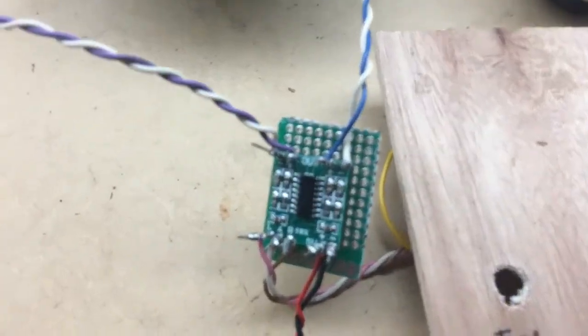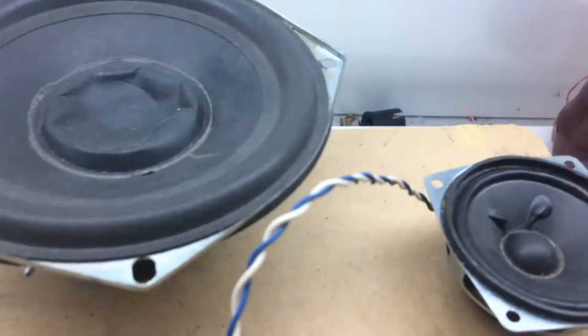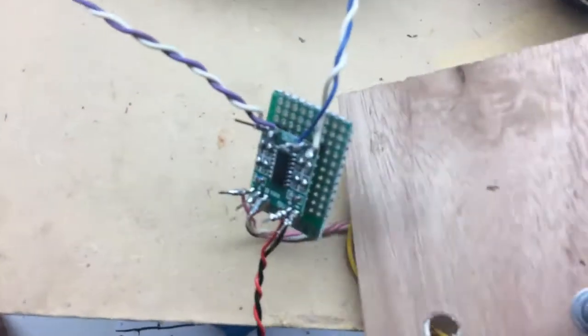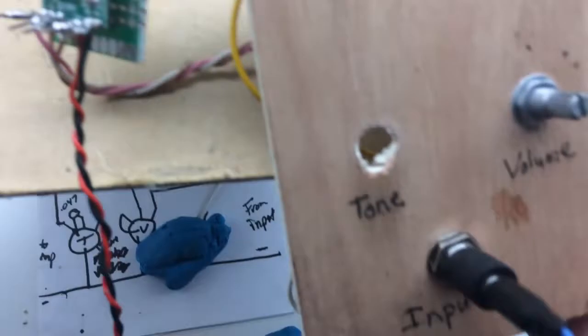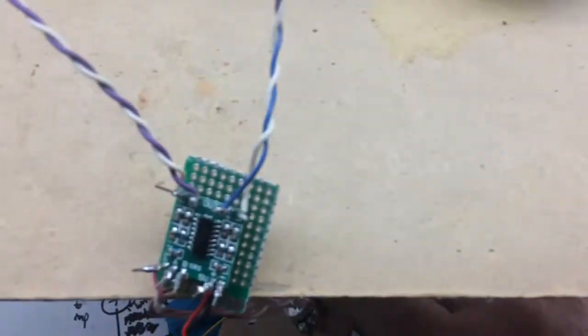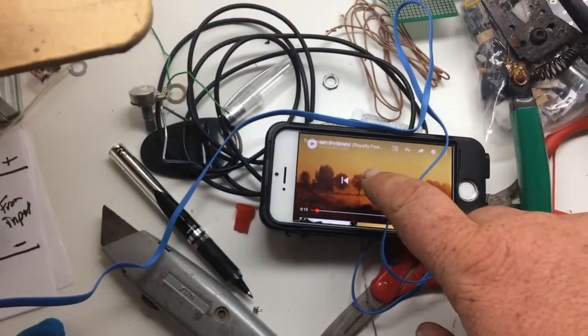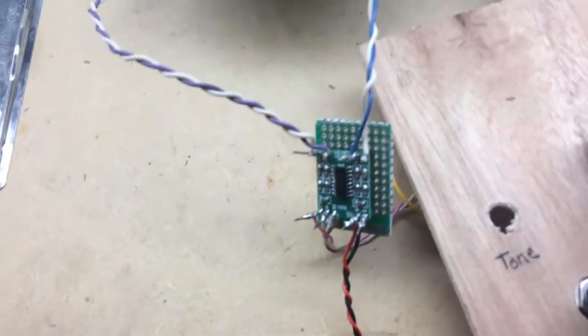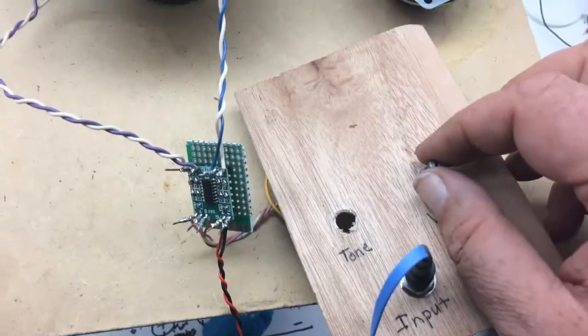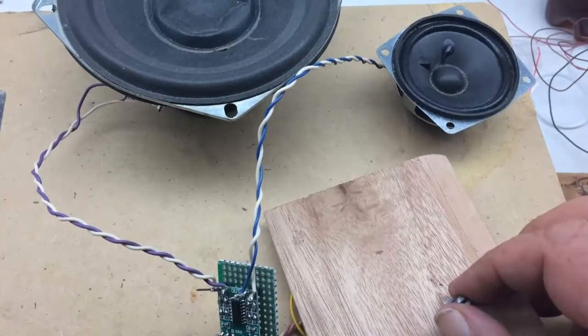So, here we are — we're all soldered up and wired up to two speakers for output. Got our volume control here. Both the left and right are tied together into the volume. The input is a guitar jack with an adapter — just an aux cable. And we're going to play some royalty-free music here. We're going to roll in some volume. Doesn't take very much.